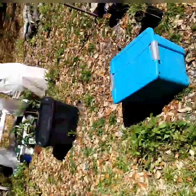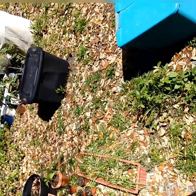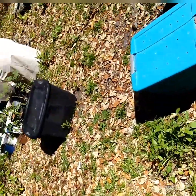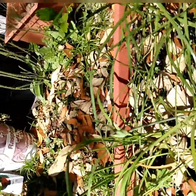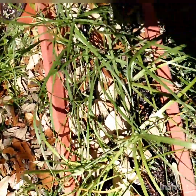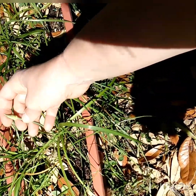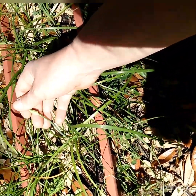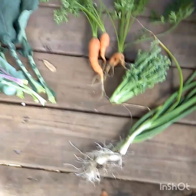I'm gonna grab some herbs to go along with this stir fry. My Egyptian walking onions are actually starting to get the bulblets on top — see this little thing right here? That's where the bulblet will be.